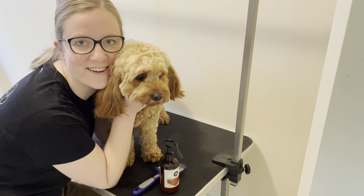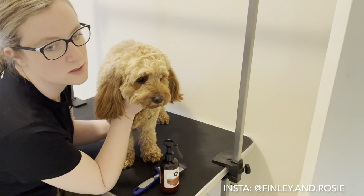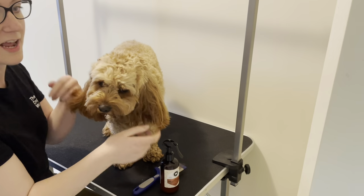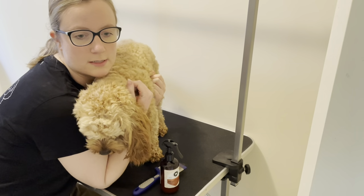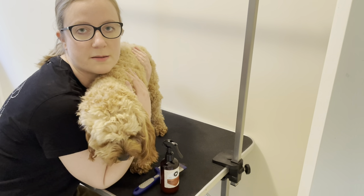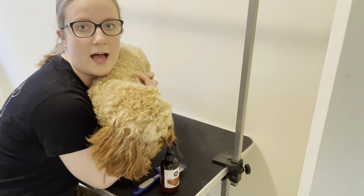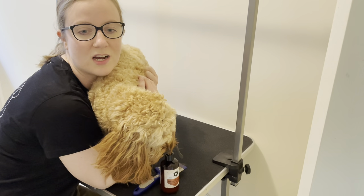Hi everyone, it's Joe and Rosie from Melbourne Cavoodles. We just wanted to film this short video mainly because everyone's going to have to be grooming their dogs for the next little while in Melbourne's lockdown. I just wanted to jump on and give you some advice about areas to look out for when you're looking after your dogs and trying to groom for the first time.